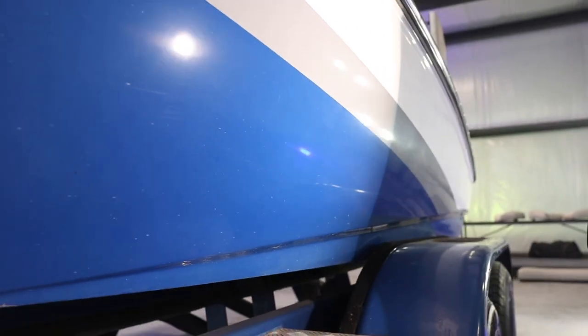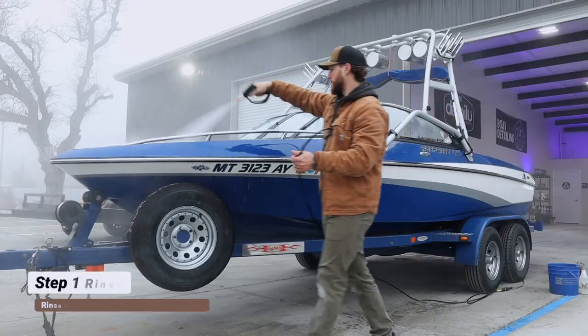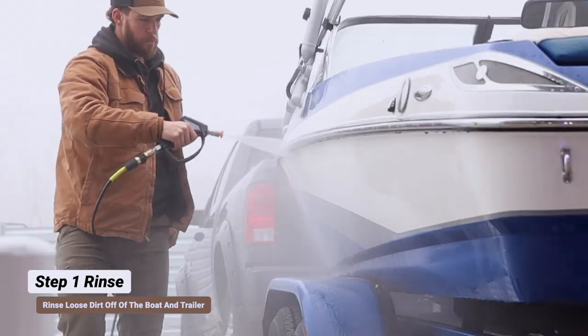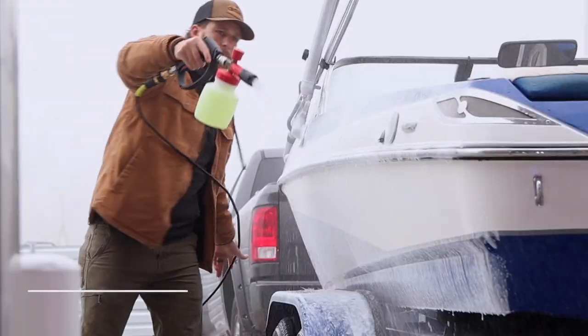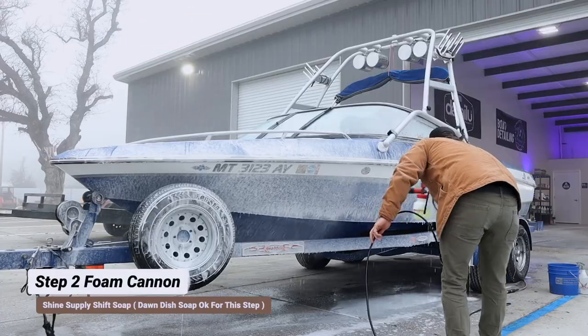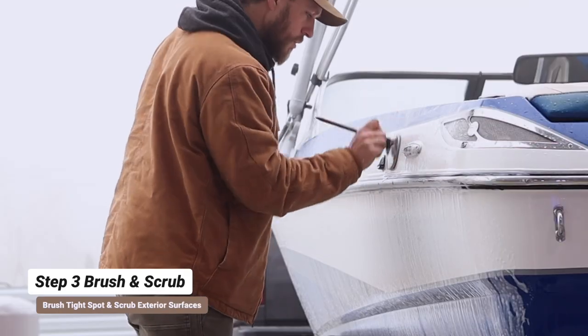All right guys, we're going to start off with the washing process. The first thing we're going to do is pull this boat out — it is a beautiful day to detail a boat, middle of winter in the mountains, but we've got a shop. We're going to pull the boat out, do our wash and prep, pull it back in, and get to the sanding. We're starting off with a rinse to knock off any loose dirt on the surface. We have Shine Supply Shift Soap in our foam cannon — we're going to spray it down and take our detail brushes and our lambswool mitt to wash the surface.